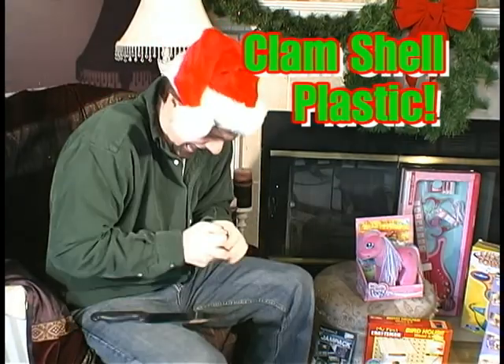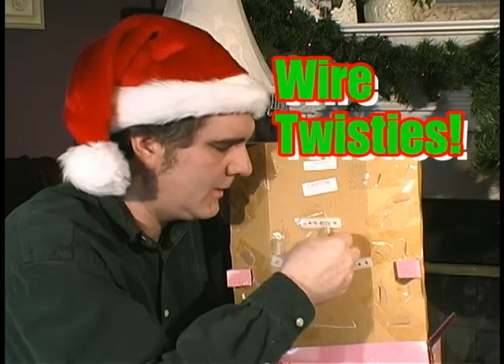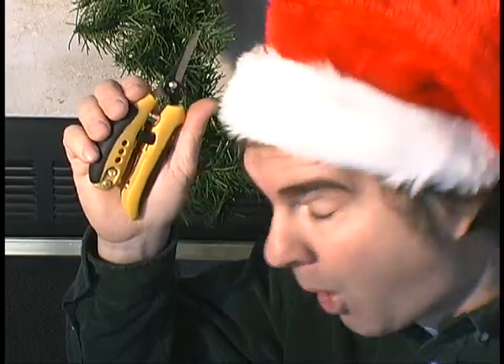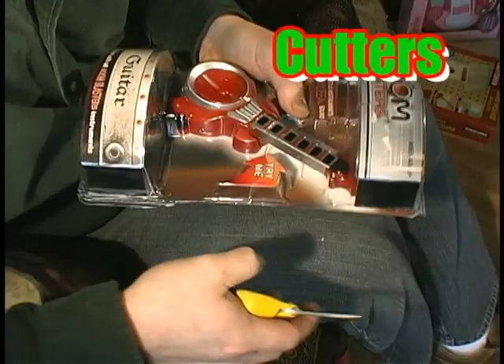That clamshell package and twisties so tight, it was for fun, and that just wasn't right. Then like magic, it suddenly appeared — the Holiday Helper. Hooray, they all cheered.